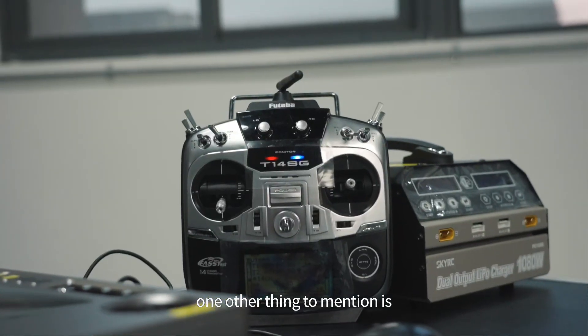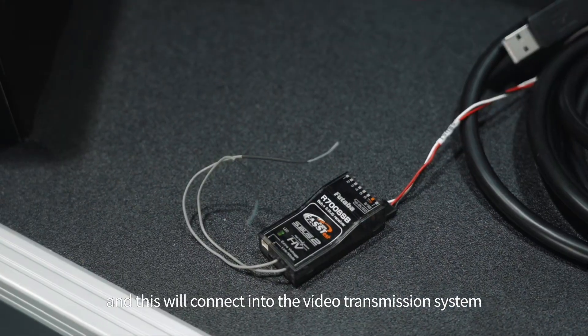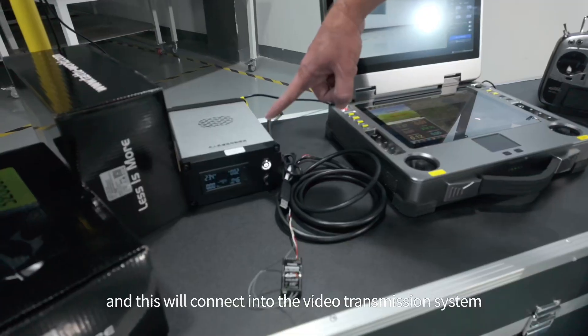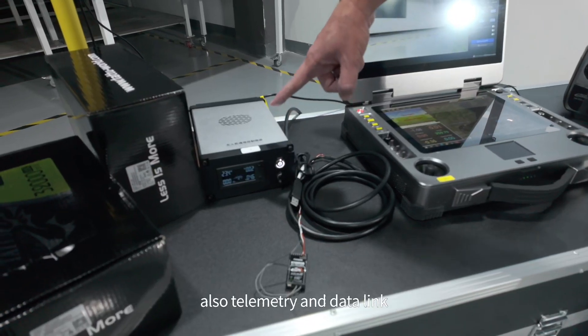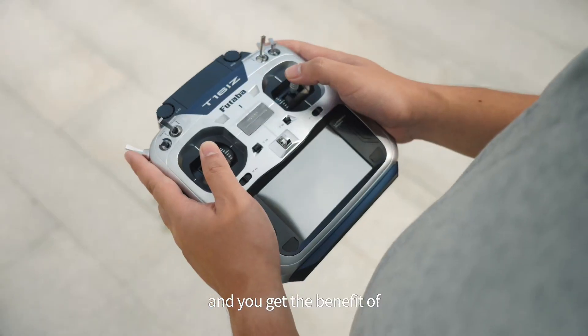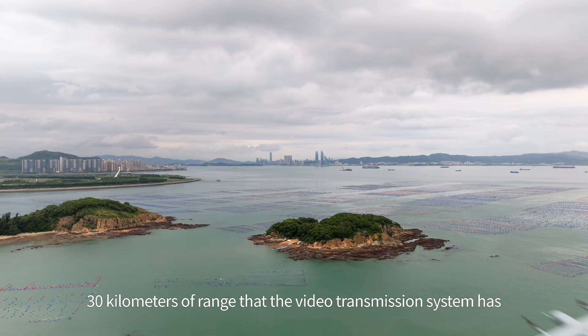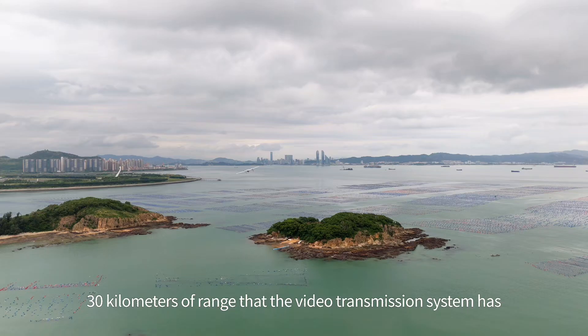Your transmitter connects to your receiver system over here, and this will connect into the video transmission system, also telemetry and data link. You get the benefit of also having manual control up to the full 30 kilometers of range that the video transmission system has.